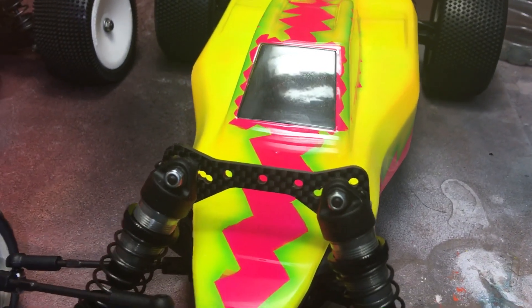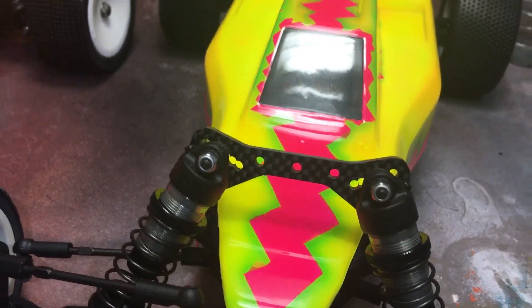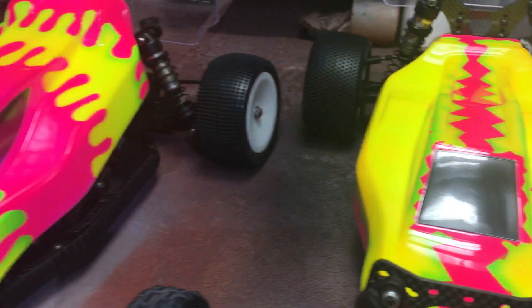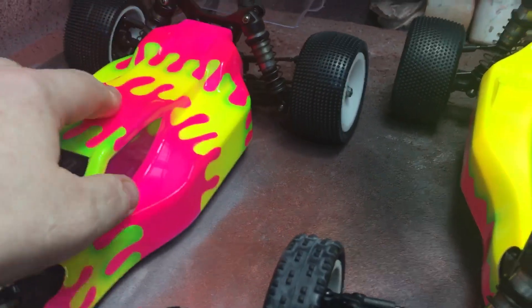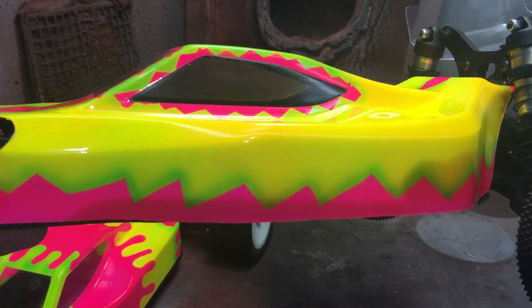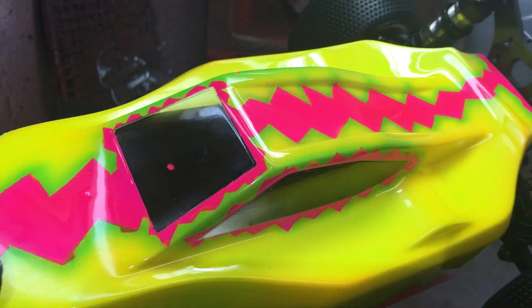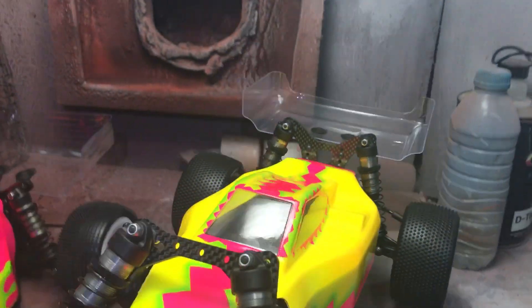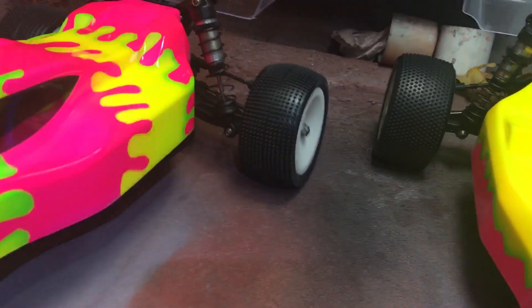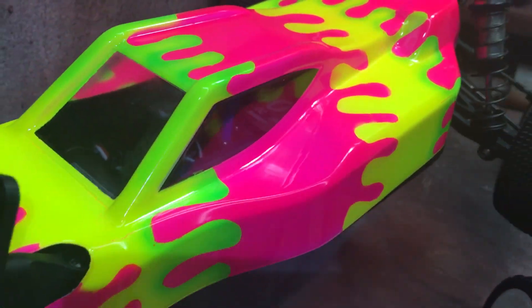He bought this carpet car second hand, and this brand new one is set up as a dirt one. They obviously have all different settings on them. But yeah, nice and bright — done pink and then a green fade into yellow. The camera doesn't pick it up too well. Done it mainly pink with green faded into yellow, just so it was something slightly different.